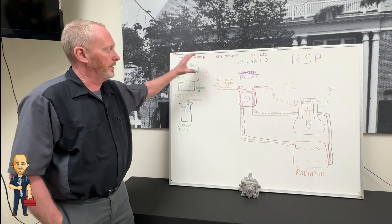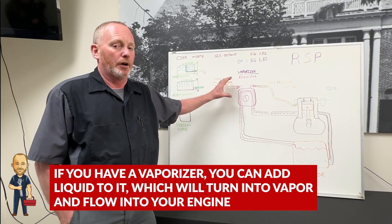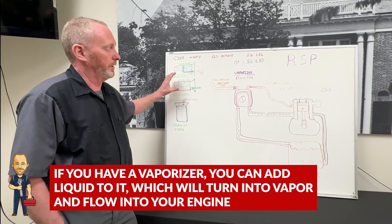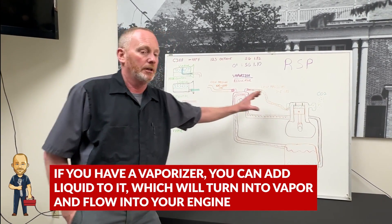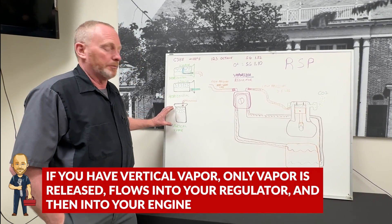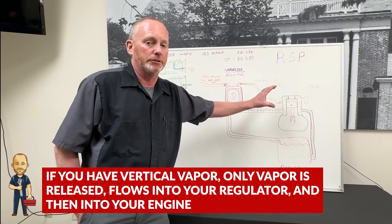We're just going to send the vapor into the regulator. If you have a vaporizer, you can use liquid — the liquid will go into the vaporizer, turn to vapor, and head to your engine. If you have the vertical vapor, only vapor comes out, heads into your regulator, and vapor into your engine.